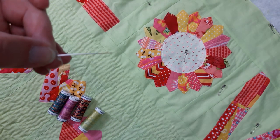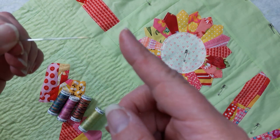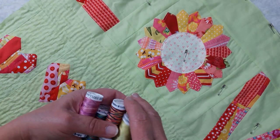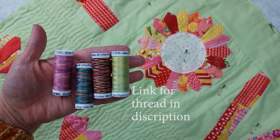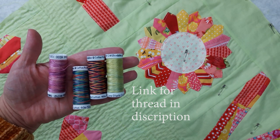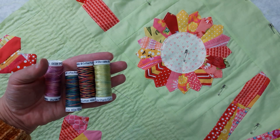I like a needle that's fairly thin and sharp with a large eye. And then we're going to need some thread — I'm using the silky variegated thread, the 12 weight. You can use DMC floss. This is the blendable; they have it in solid colors also. I just like how this sews, and I love the variegated — it just adds a nice touch to your project.